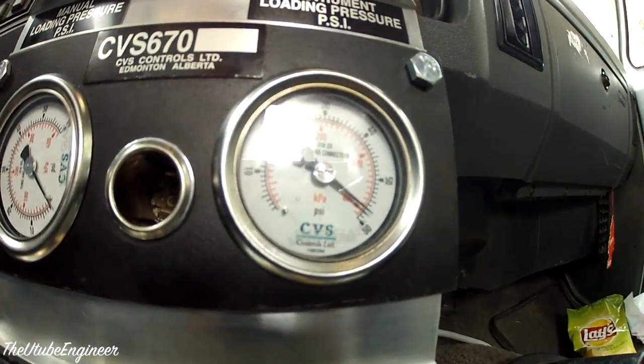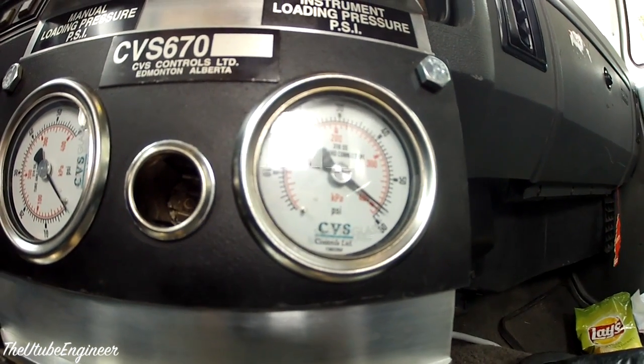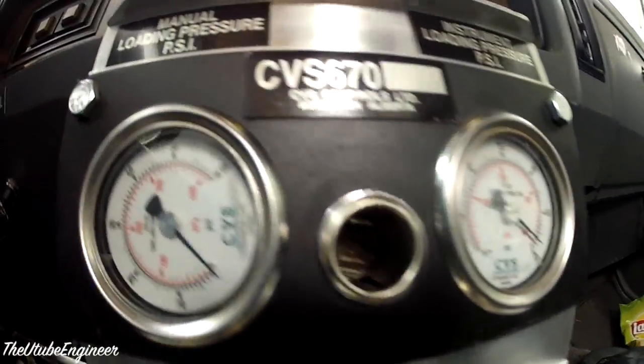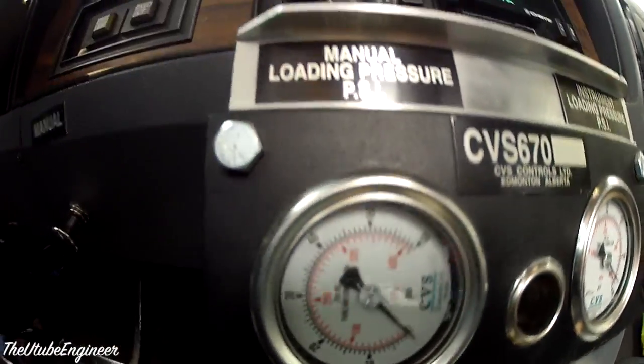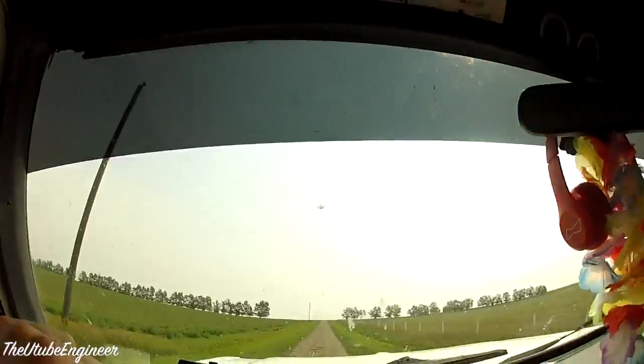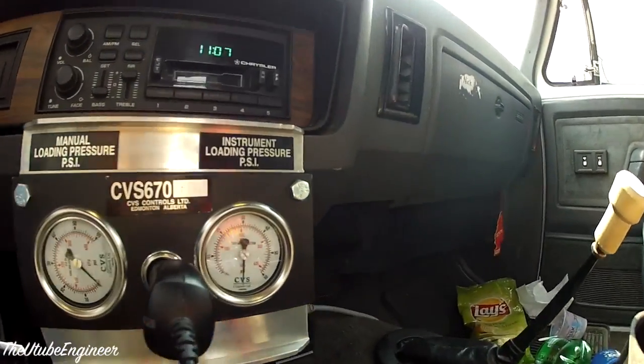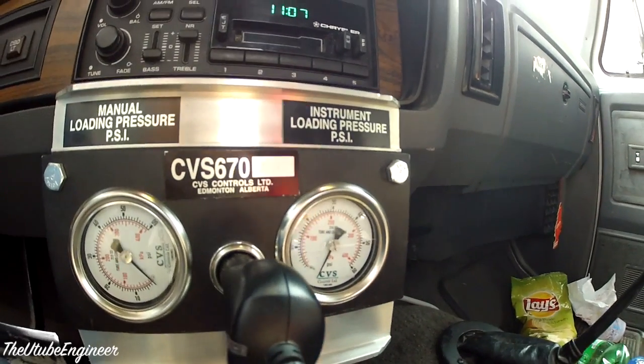So as you can see, the oil pressure is sitting around that 60 PSI mark because it is cold. When it is cold you are probably going to over-range the 60 pounds a little bit, depending on your oil type and everything like that.